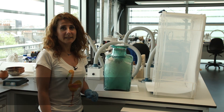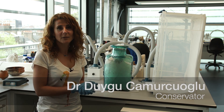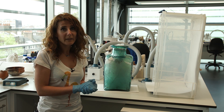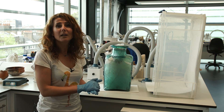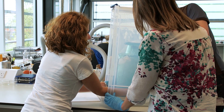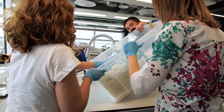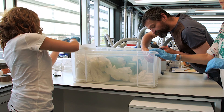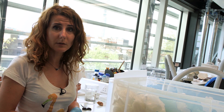Today I will start the dismantling process for the glass urn by placing it into a closed and sealed box environment with a jar of acetone. My colleagues Sarai and Michael will be helping me because the object is quite large and awkward, so we're going to do the placement of the object into the box together.